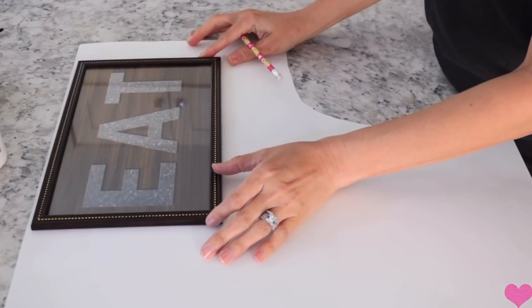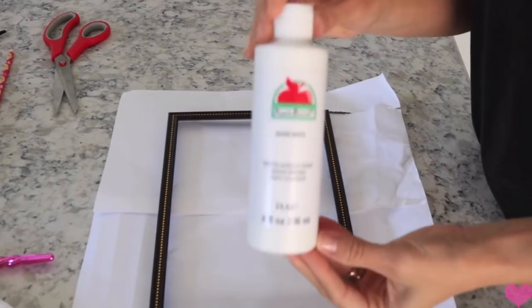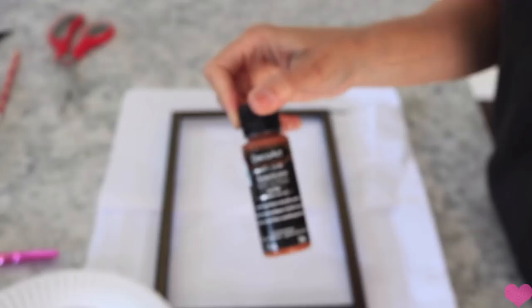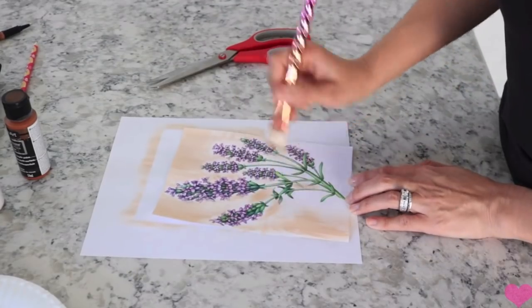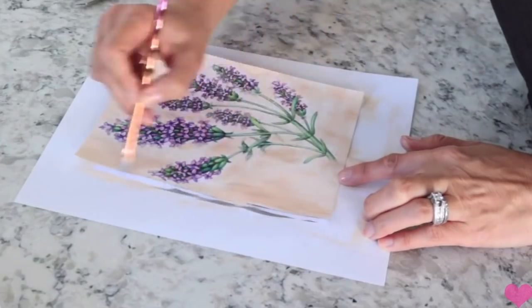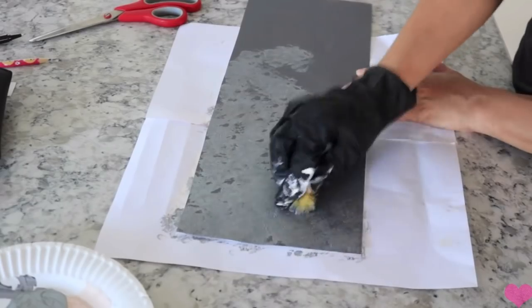For this one, the first thing I did was take a frame from Dollar Tree that had that little eat sign in it. I took that out along with the glass and I'm painting it with white and then that rusty color as well, just to make it an off white. I ended up printing off two little lavender pictures and ended up using the first one. Then I'm taking a piece of poster board measured to fit inside the frame and doing my galvanized method on it — making it look like corrugated metal by folding it back and forth.